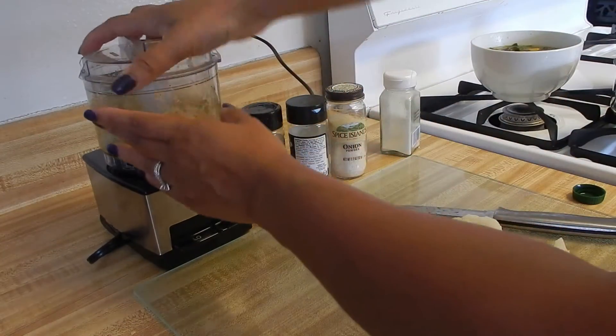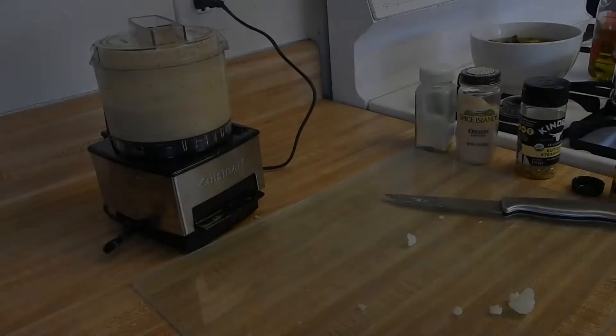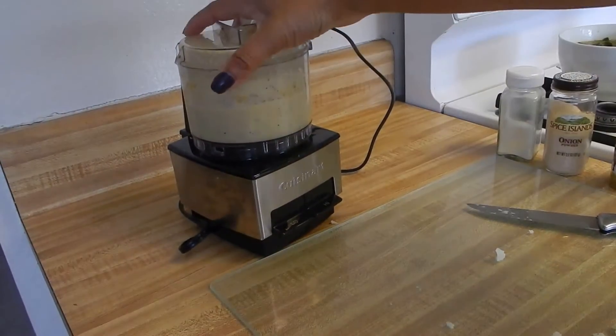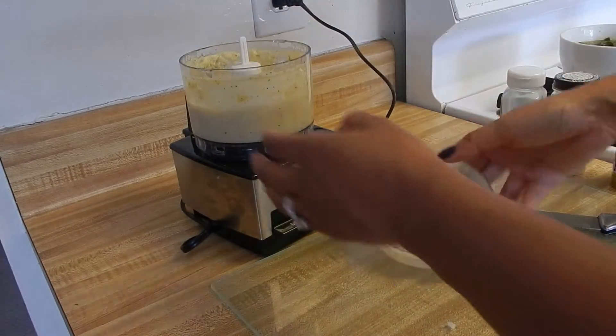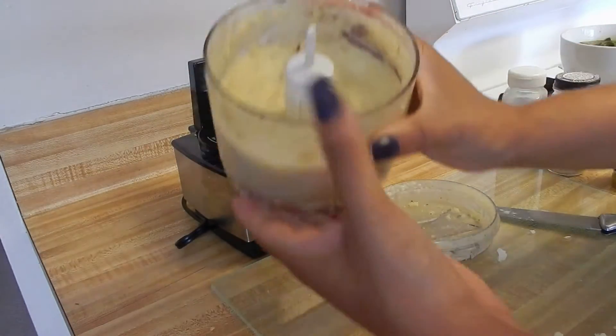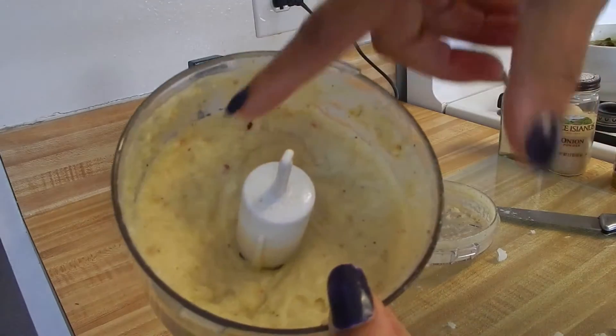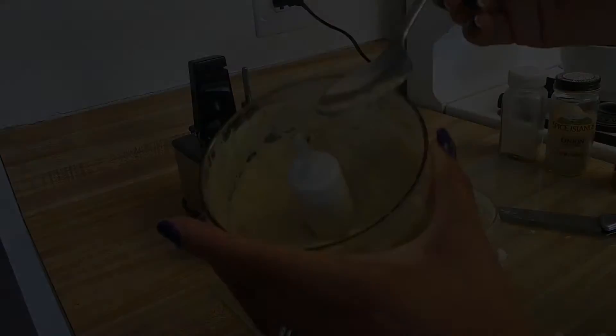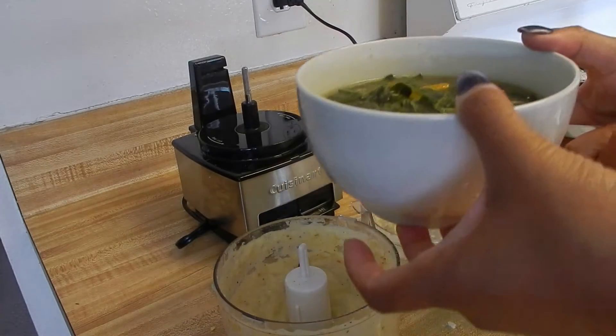We go ahead and run it again. Just like that — we have our mashed potatoes. You can see the consistency, it's really mushy. So far we have our greens ready and our mashed potatoes ready.